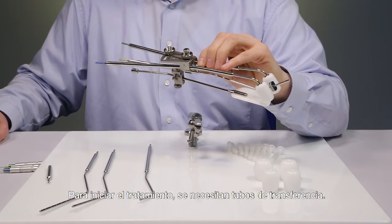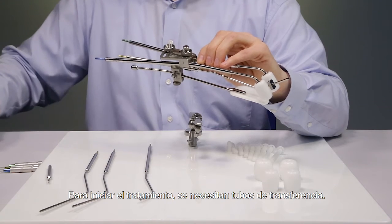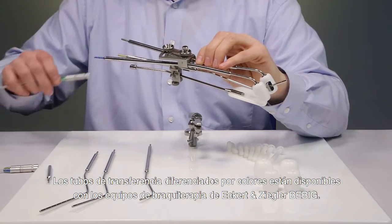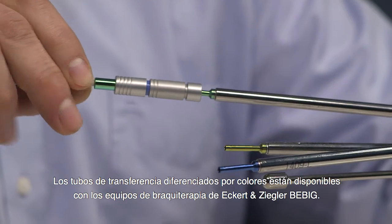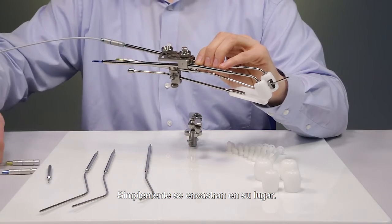In order to start the treatment, transfer tubes are needed. Color coded transfer tubes are available with Eckert & Ziegler-Bebig afterloaders. They are simply clicked into place.